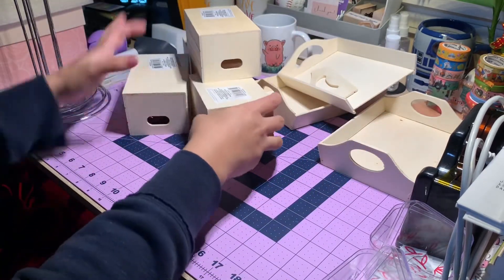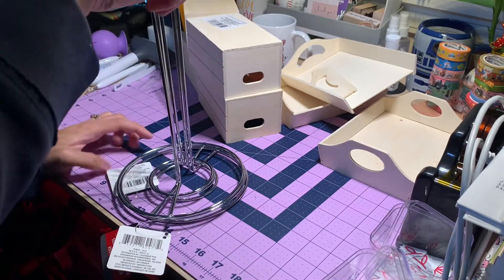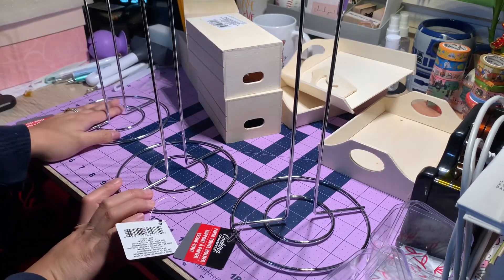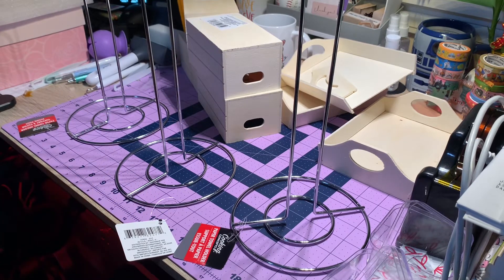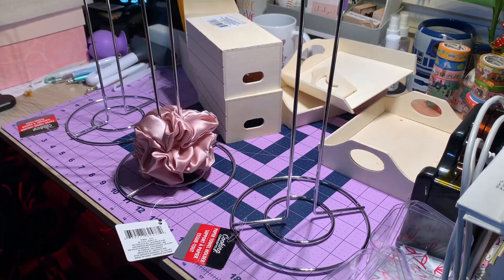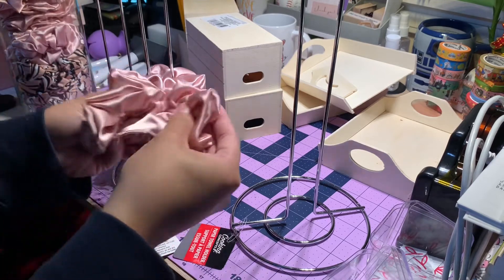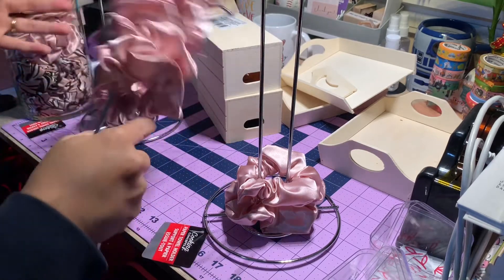And last, I got this one — the paper towel rack, the paper towel holder. I'm getting this for my scrunchies. I can put my handmade scrunchies on there during my pop-up. I have a few designs of scrunchies. Looks great!